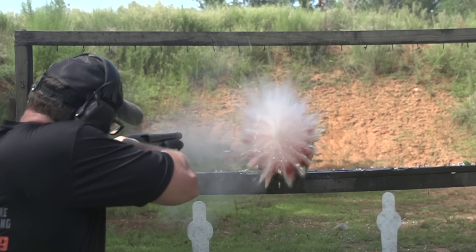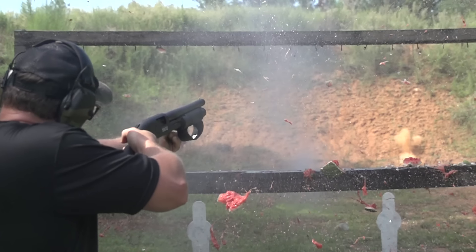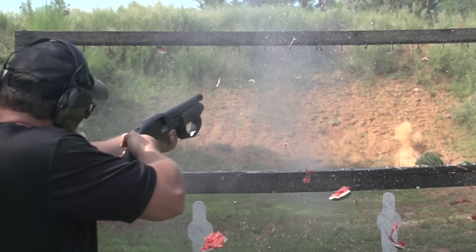Wet and wild with IRAC Veteran — yup, that's what I'm known for now. I'm the Gallagher of YouTube channels, I guess.